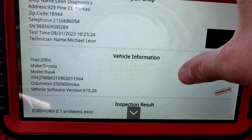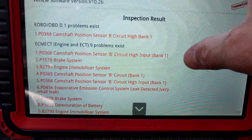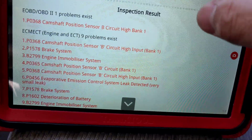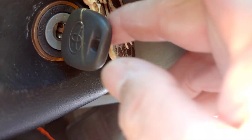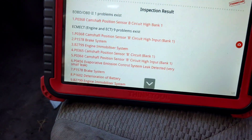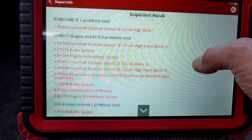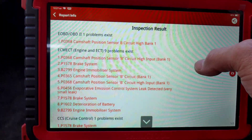They said the check engine light went out. Does have some cam sensor codes — some immobilizer or something going on here. I don't think any of these are current, but you know, some cam sensor stuff going on there.